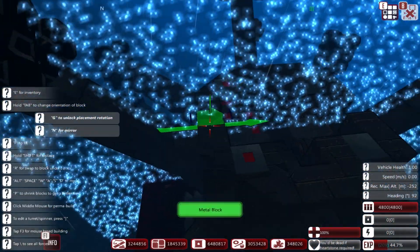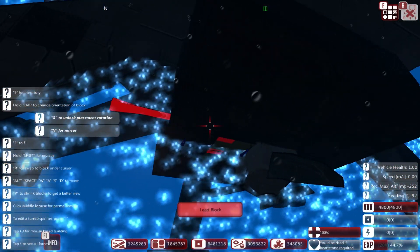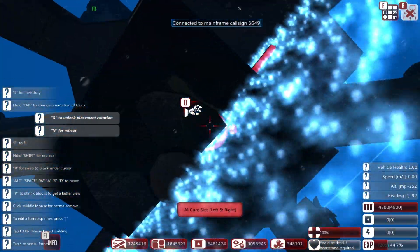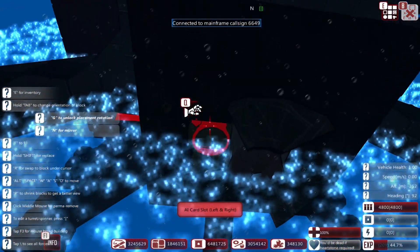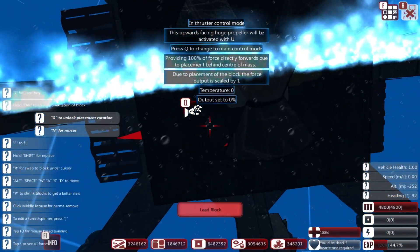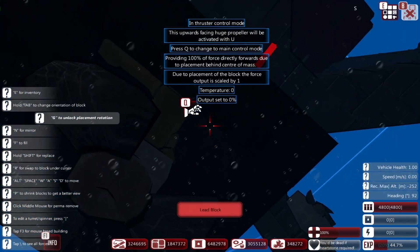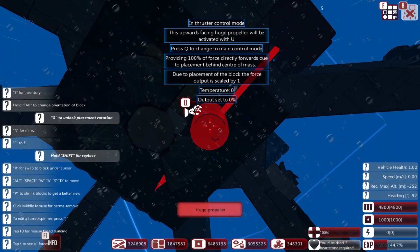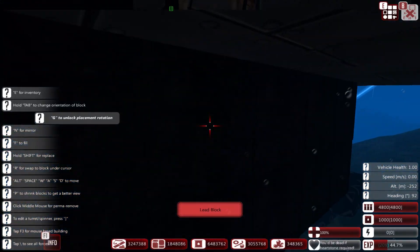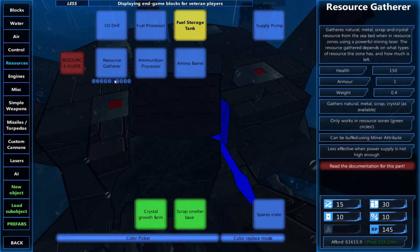We're going to need a little bit of storage down here. I don't want to make this too big - we need a fuel storage tank. I'll pop the fuel storage tank in. Get rid of the mirror line. Up here I will have a fuel processor, so this can basically keep itself running.